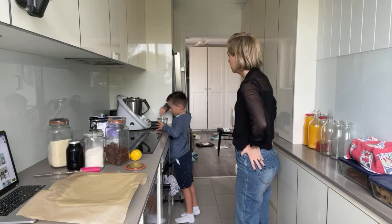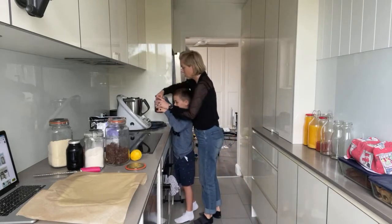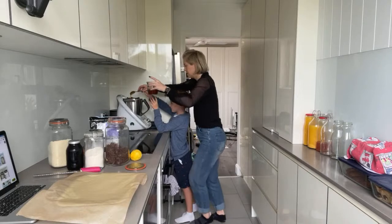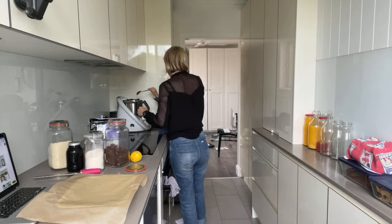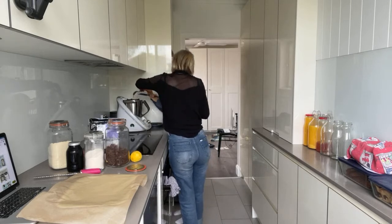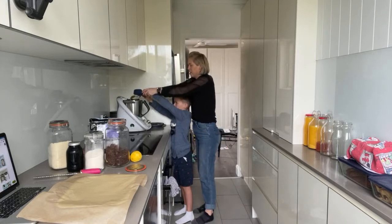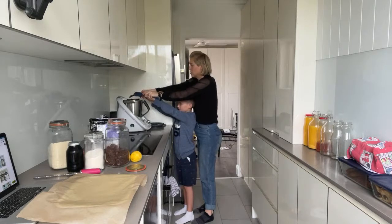I'm actually going to break the rules here — I want you to only do 50 grams of honey. The reason is this is a beautiful, thick, very strong raw honey and I don't want it to be too sweet. Use your spatula to get every bit off the scale — you're not wasting any of that honey, and that's always a good thing to keep in mind because it's expensive stuff.